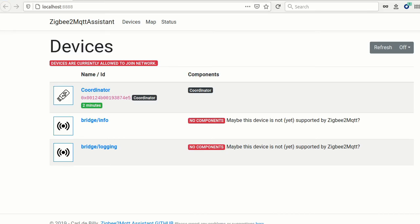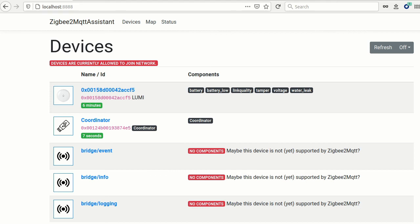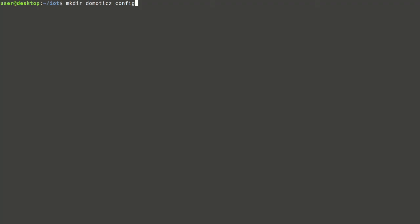The bridge assistant can be opened through the web interface. The assistant shows the coordinator — that's our USB stick. Bridge info and bridge logging are listed as non-existing topics, which is a known issue. Sensors are currently allowed to join the Zigbee network. After resetting the sensor, after some time it will appear in the interface. It's required to wait some time to see all the metrics available for this particular sensor.